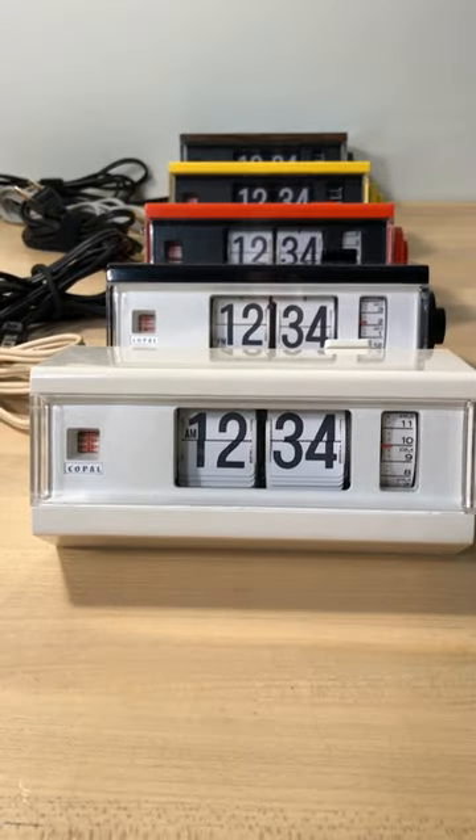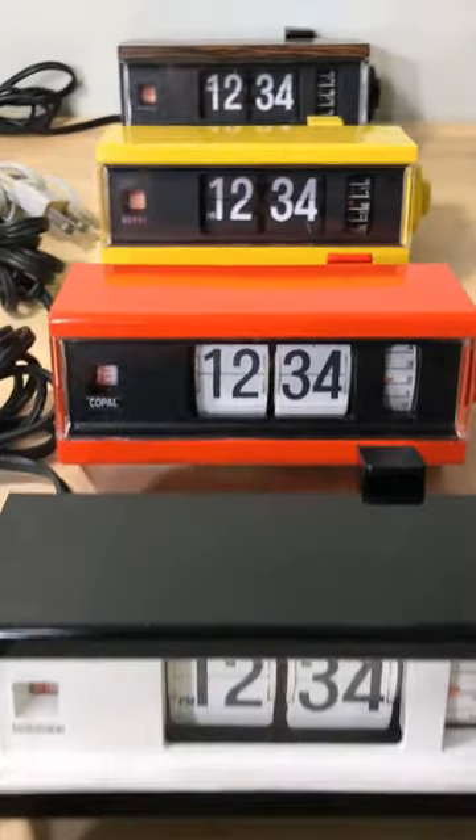As with most flip clocks these days, they can be priced high. Currently they run from $60 to $165 plus shipping.